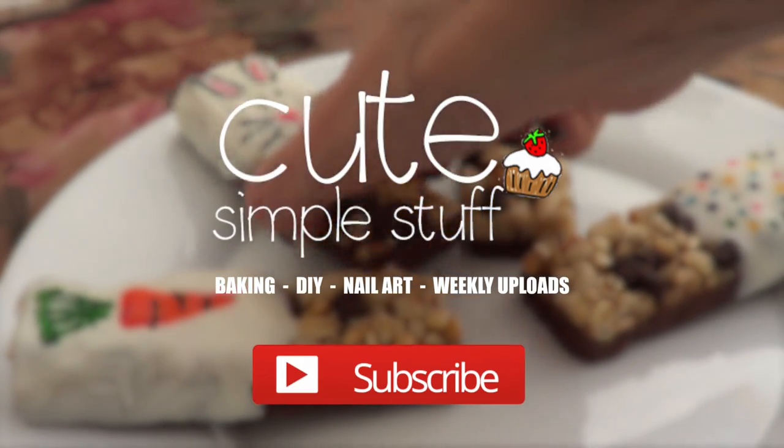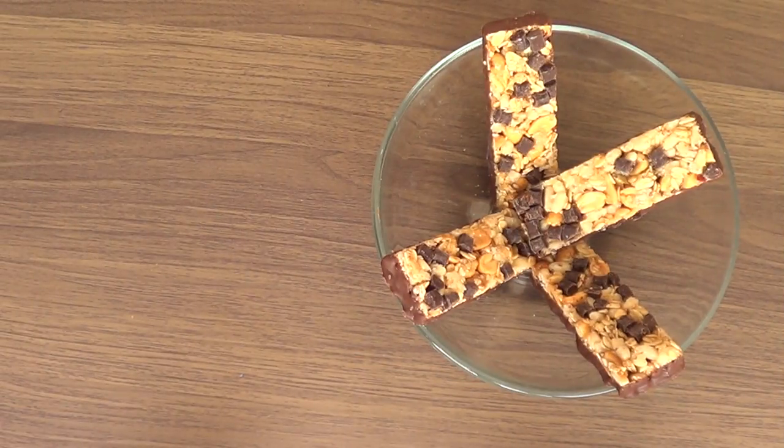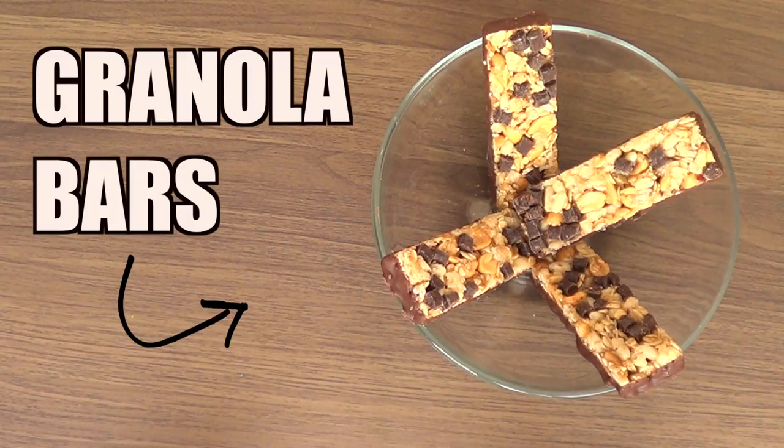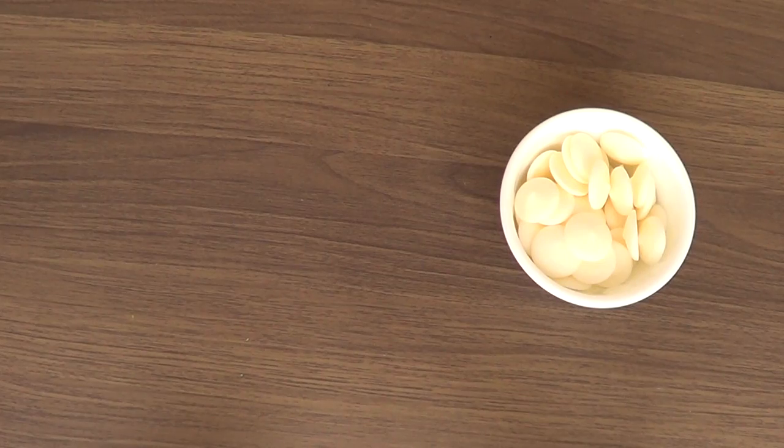Hey guys, it's Renee, welcome to my channel! Today we're going to be making some snacks for Easter. The first thing we're going to be needing is some granola bars. I wanted to use granola bars because I wanted to go for something different, and this is a brand that I use and love.